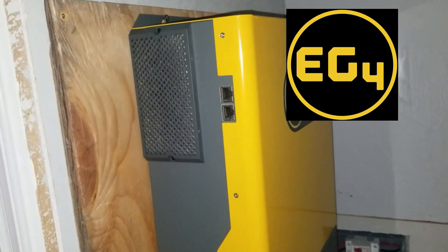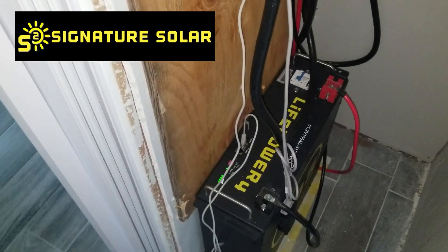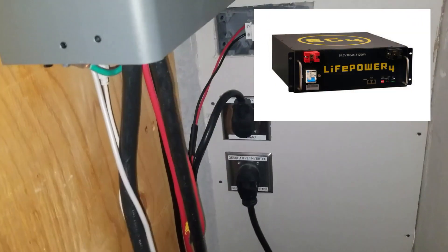Hey YouTube, today I'm showing you my EG4 3KW all-in-one inverter that I got from Signature Solar. I'm also running that with an EG4 LifePower4 battery system.